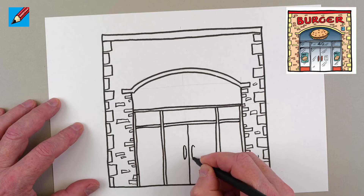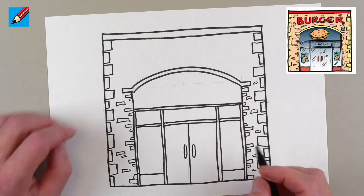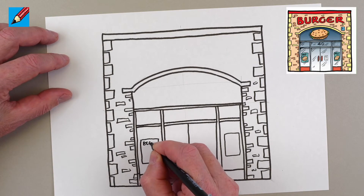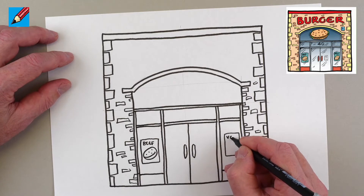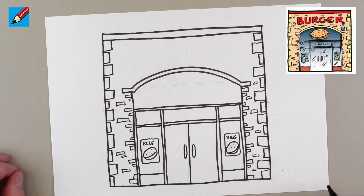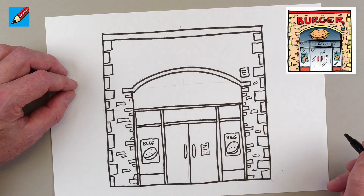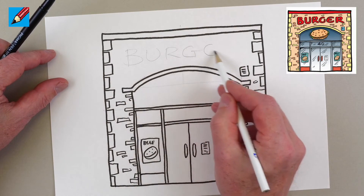Then we draw the top windows hanging across, and the door coming down — it's going to have a big handle, the whole thing is going to be a sheet of glass. We'll have some bits at the bottom. Burger bars usually have posters in the window, so we'll put beef with a burger on top, and veg with another burger with sesame seeds, then a little sign showing the opening times, and a burglar alarm up there.